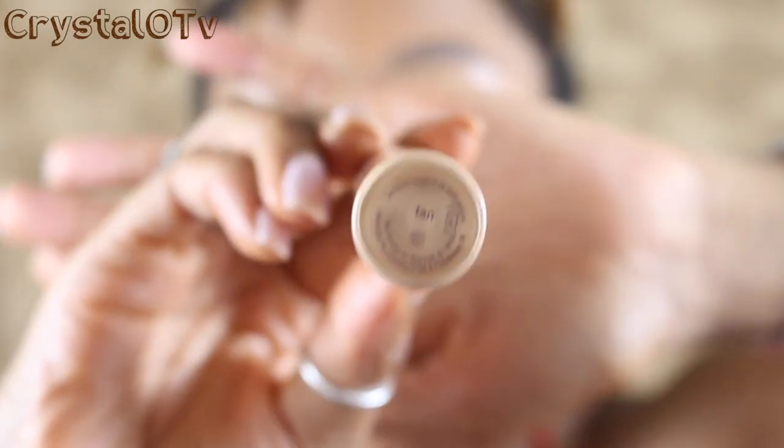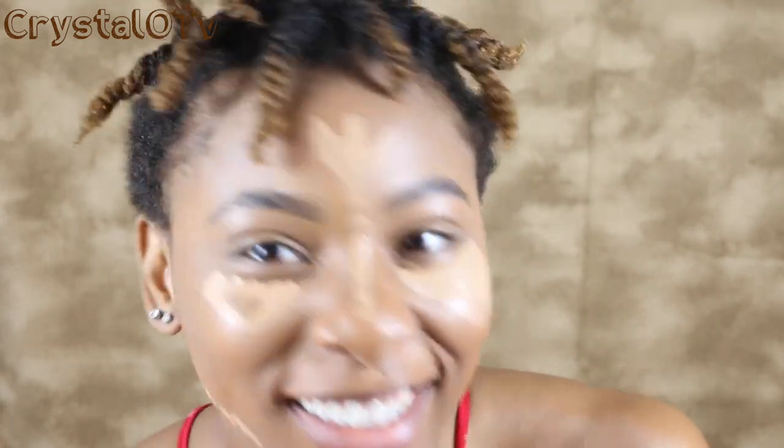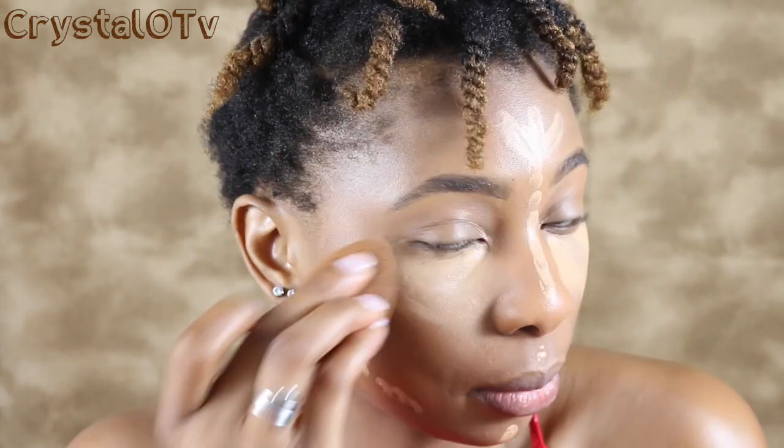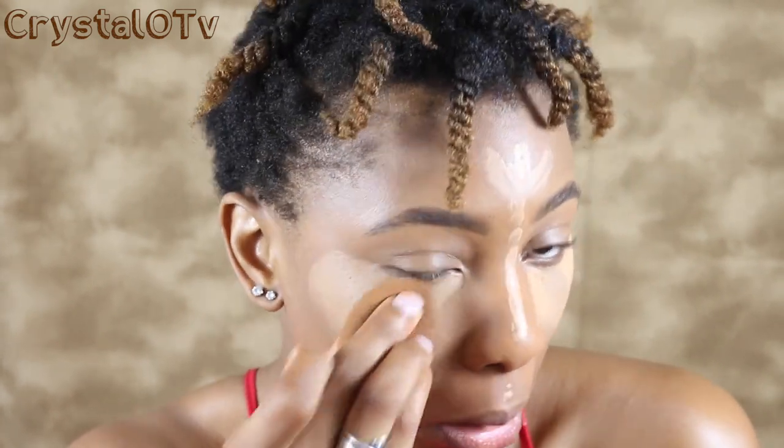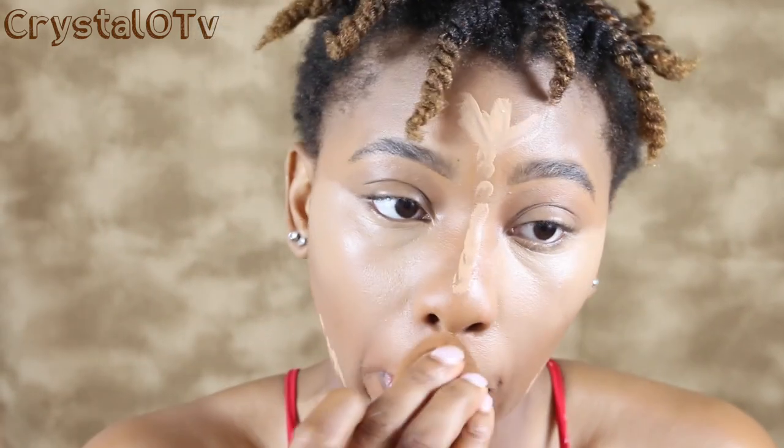I'm going to go ahead and use my Tarte concealer under my eyes in the color Tan. I'm going to take my blender sponge and just blend it all out, making sure it's all blended and I don't have any harsh lines anywhere.